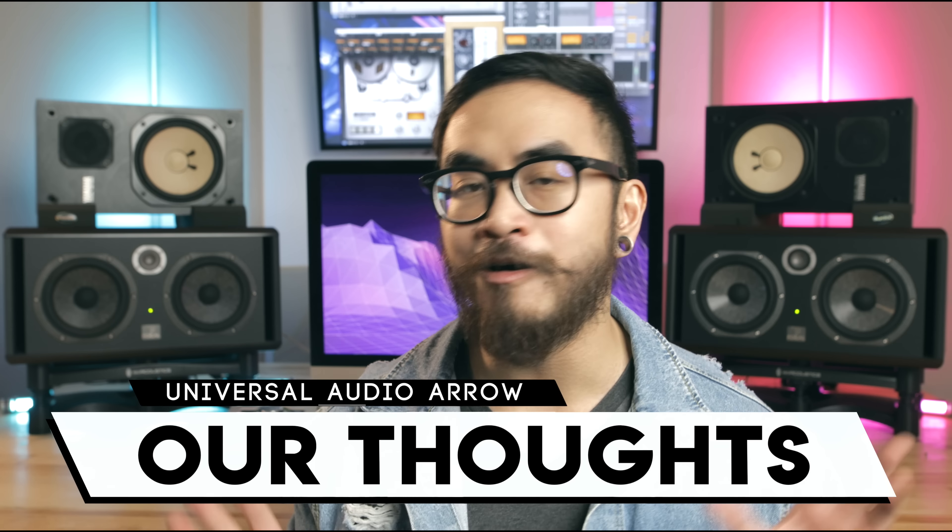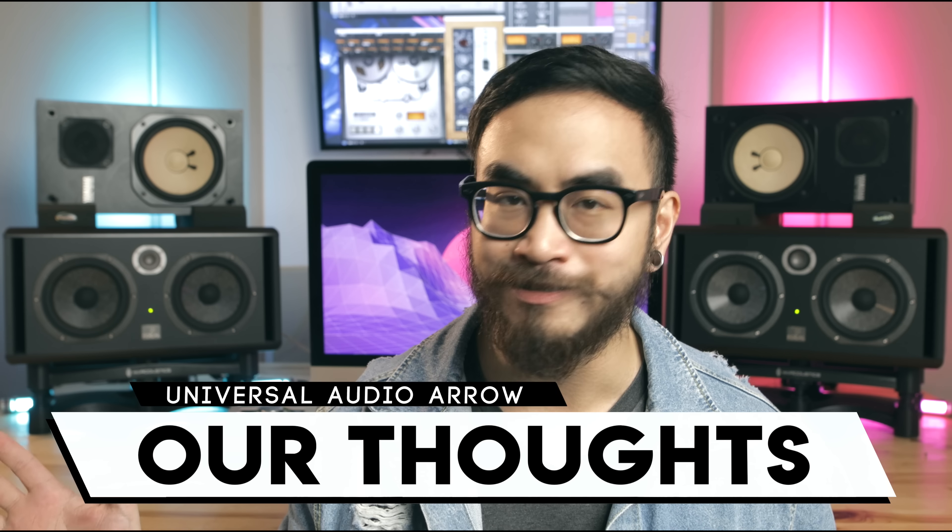I've been using Universal Audio gear for almost a decade now. I started using the UAD plugins back when I was still running my commercial studio facility, and I always loved the sound that I got from them. Now that I do more electronic music production work at home in my project studio, I needed a high-quality interface that wasn't too big, and the Arrow fits that bill perfectly.